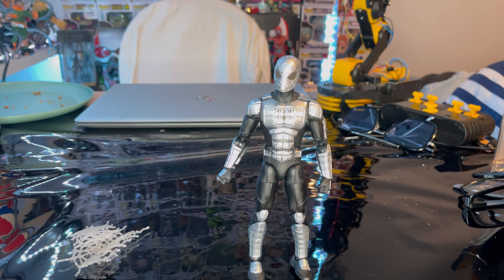He did come with a decent amount of accessories. I wish we got wall crawling hands, but articulation is not the best on this figure because of the bulkiness. I recommend you get him, because this is the only Hasbro Spider-Armor Mark 1 in this scale. I do have one from when I was about five — one of his hands fell off, but I still have him in my collection. But yeah, I recommend you get him. He's awesome.